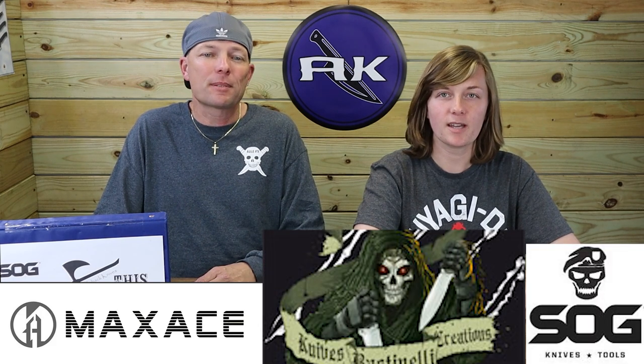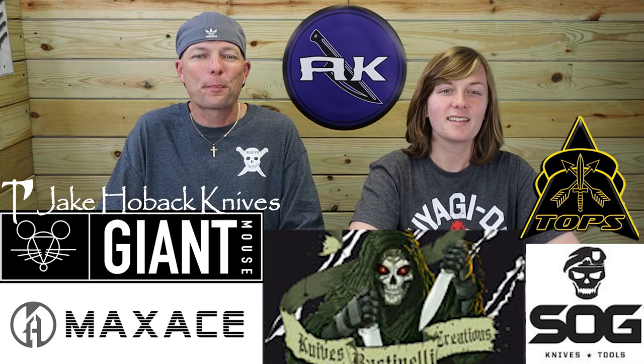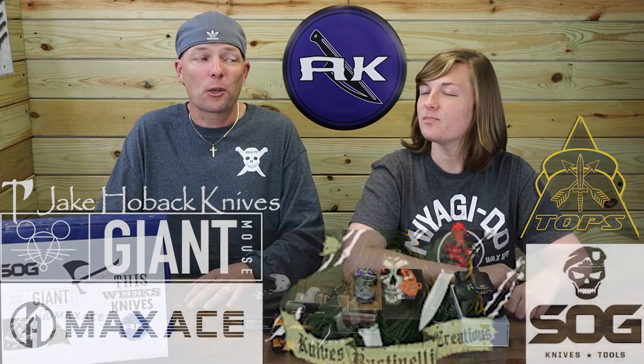Welcome back, fellow knife and outdoor gear enthusiasts. I'm C and this is Joel — just Joel. Your AK Blade Show is here with those new knives you've been waiting all week for. This week we'll be featuring new carries from Max Ace, Fastenelli, Tops, Giant Mouse, and Hoback. We know you're ready for the sharp fun, so let's get down to business.